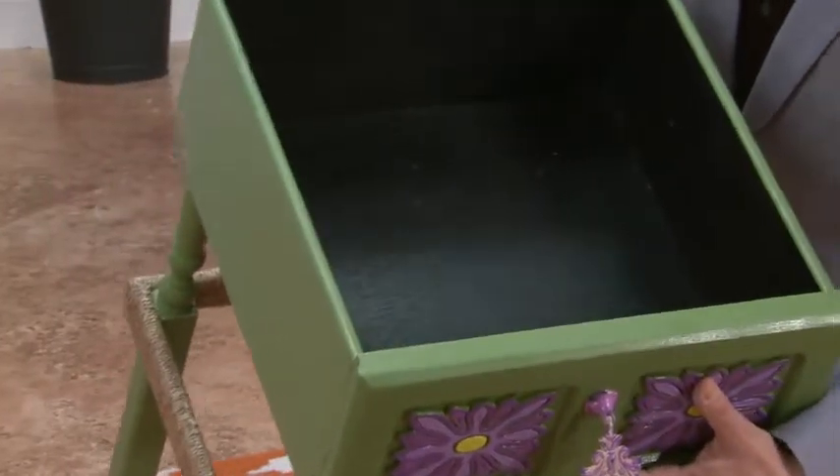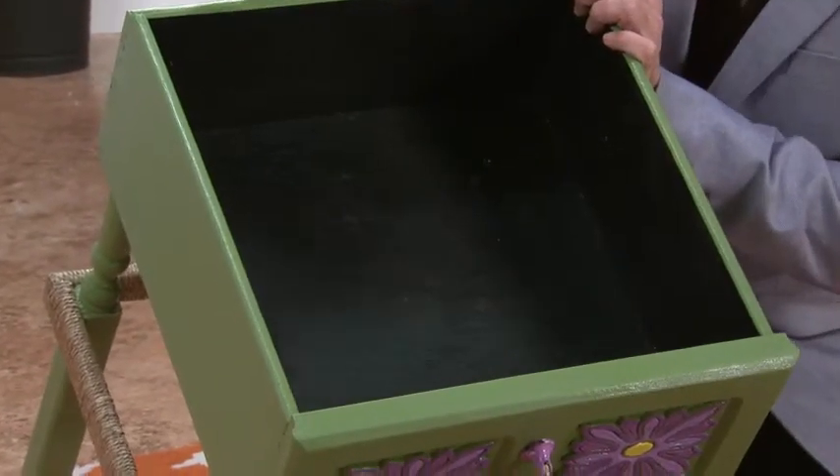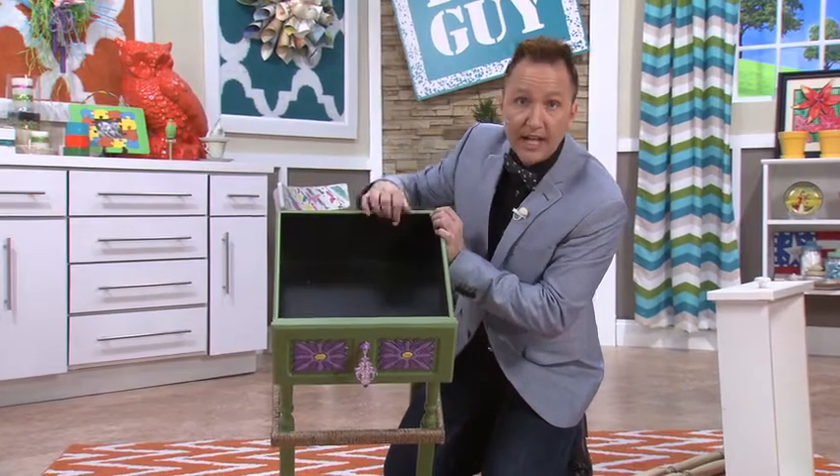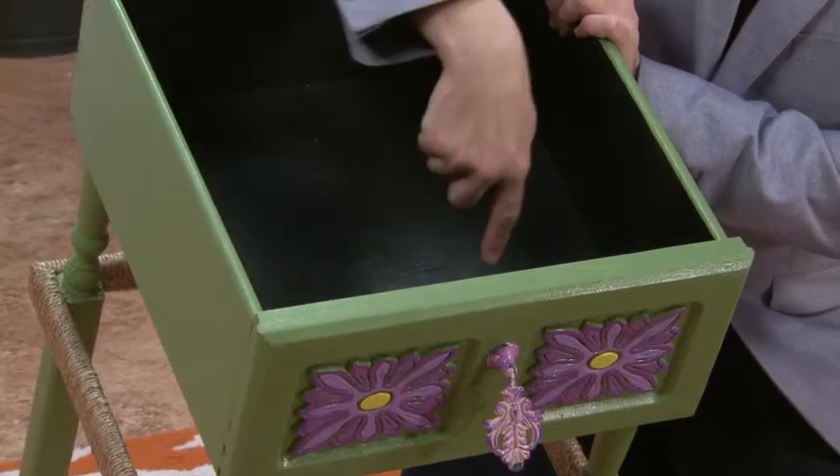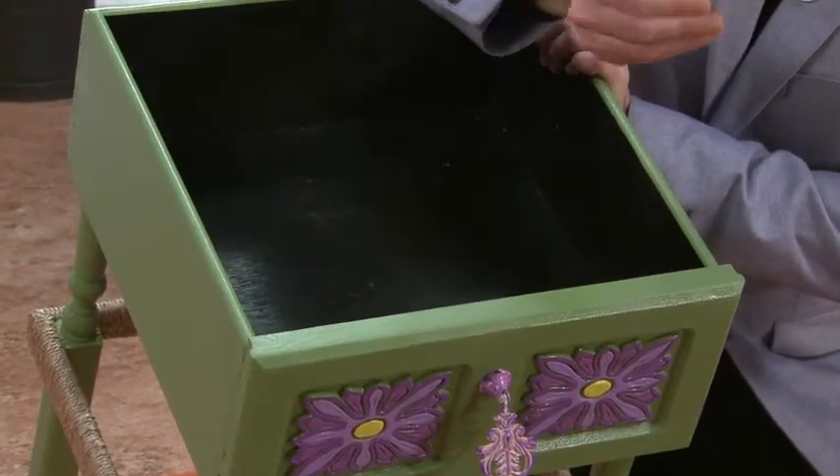I've taken the inside and I have waterproofed it. I have sprayed it with a protective rubberized sealer, and I've done two coats. I've also drilled nine drainage holes in the bottom, so the water has somewhere to go.